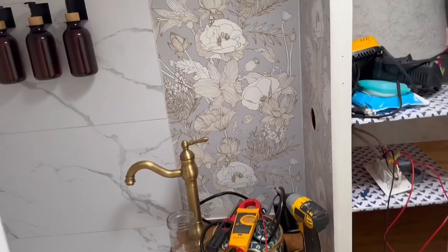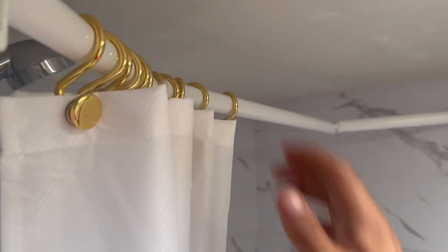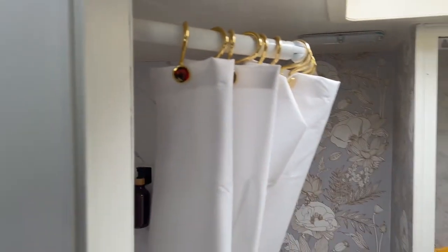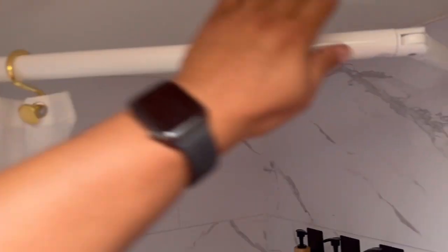We're close to being done. I'm testing the wiring for the mirror. I installed this shower curtain rod — this one's a little special because it gives you more space in the interior of the shower by moving the brackets like that, so it actually moves out the shower curtain to give you more room. And then when you're ready to put it away, just collapse them in and put the curtains aside.